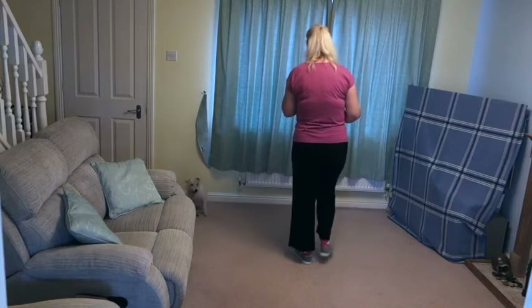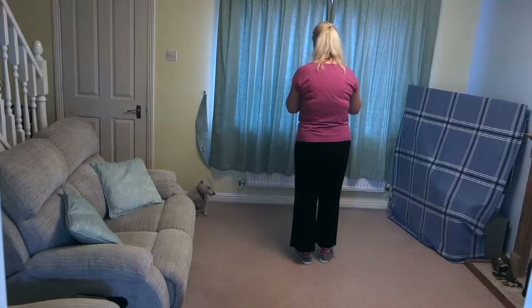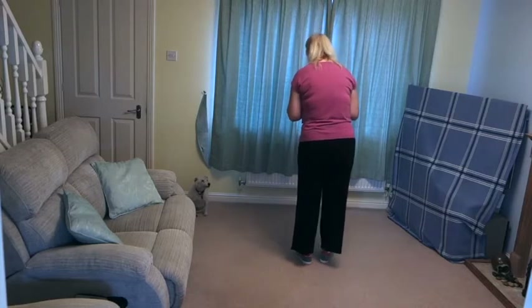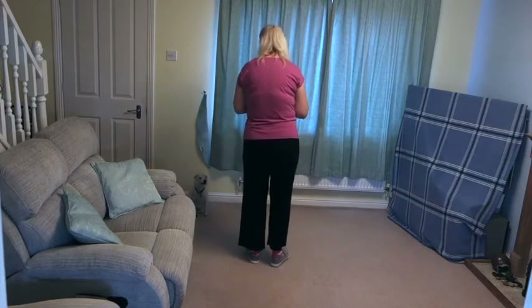Stomp the right beside the left, clap three times — clap, clap, clap. These are all single count timing claps.